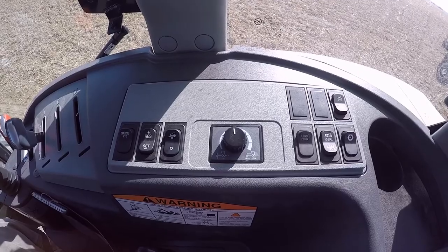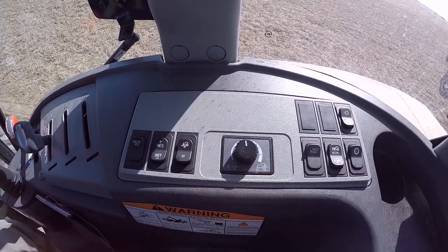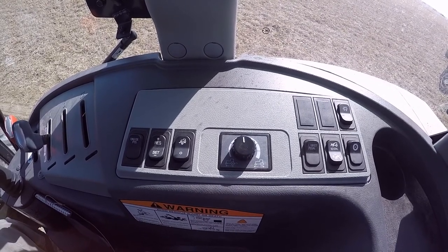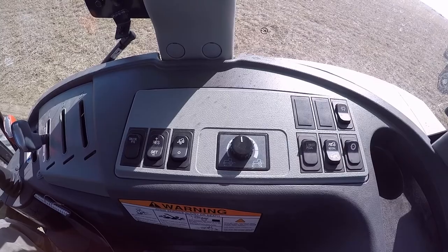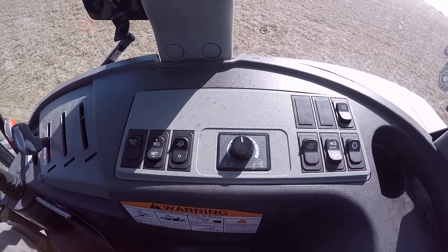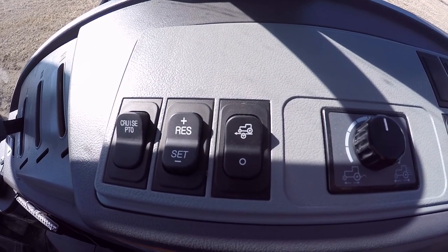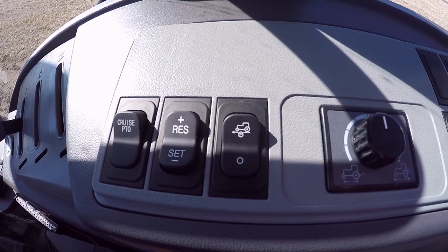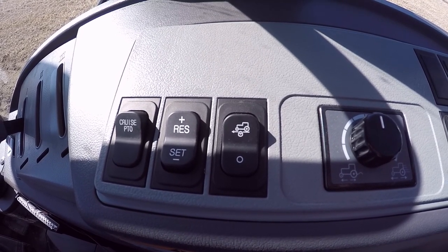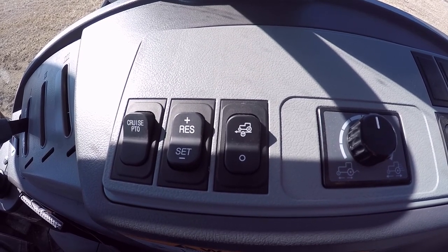And if you shut the tractor off for any reason, even if the rocker switch is in the middle position, it is then considered off. So you'd have to start over on setting your pedal. So that's a quick short on the hydrostatic or HST cruise control and how it works. If you have any questions or comments, let me know.